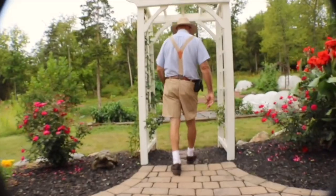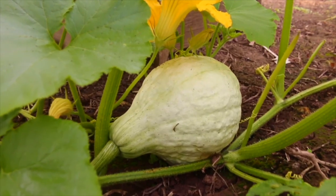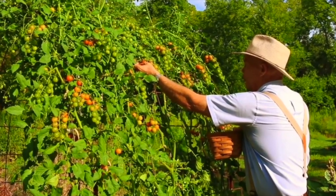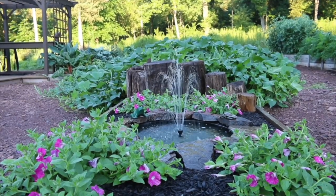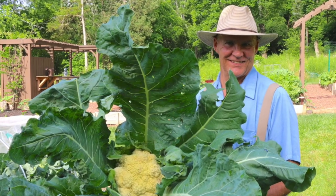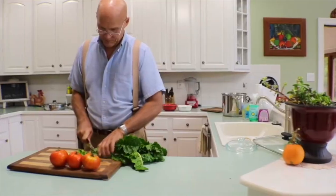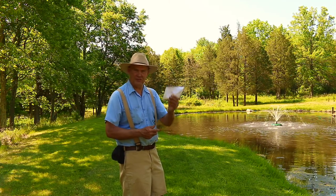I have four raised beds there. They're about 30 inches wide by five feet long. I recycled them from some old picnic tables. Follow me along and I'm going to show you where I'm going to be direct sowing these seeds.